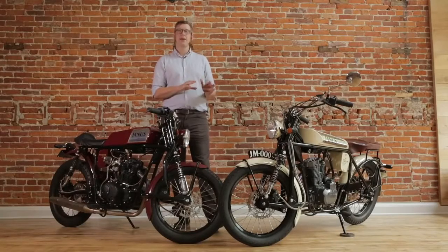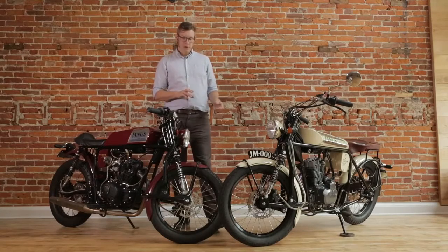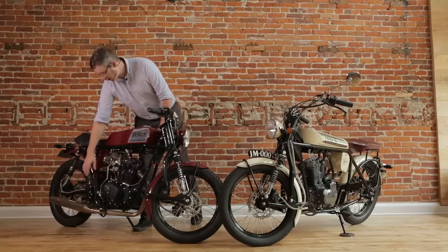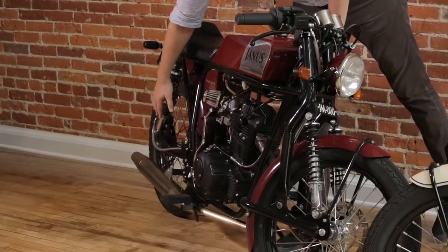While the frame backbone is identical, it has variations on each model. For instance, the Phoenix has a rear swing arm with full rear suspension. The swing arm mount comes off the plate here and goes back.